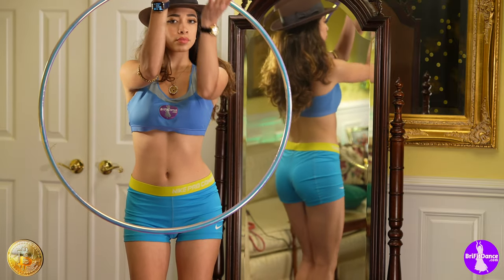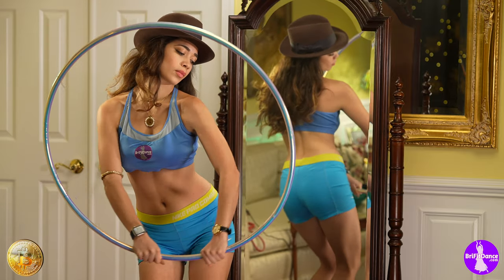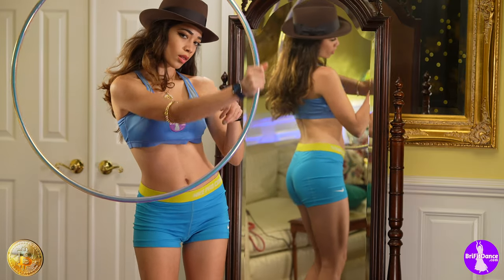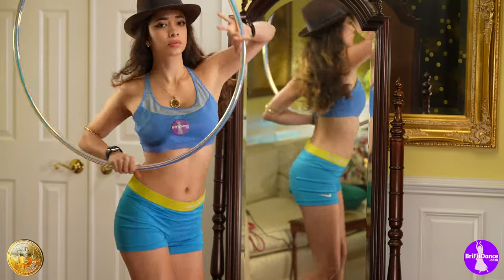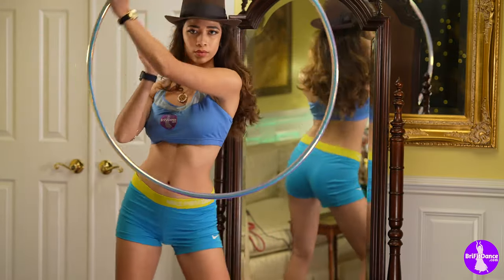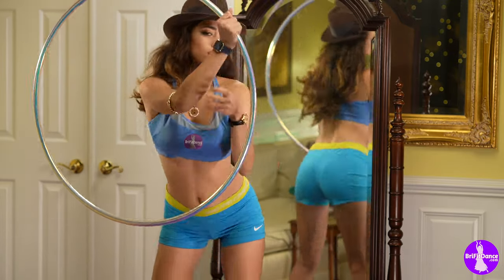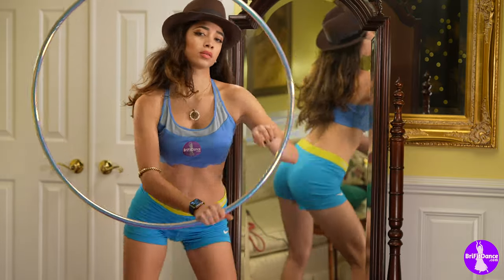We took that 120p footage and slowed it down to 25% in Final Cut Pro and got pretty good results. You can see a lot more videos of Brianna dancing at brieffitdance.com, where you'll find all her social media links. Thank you all.